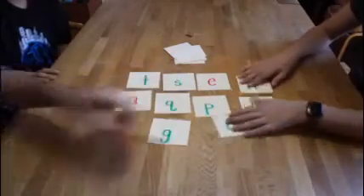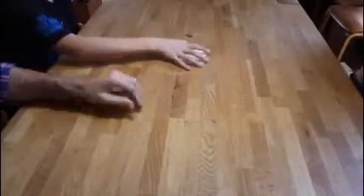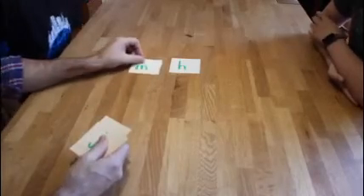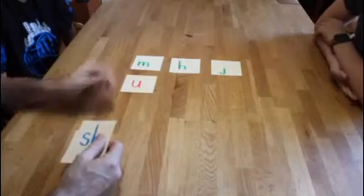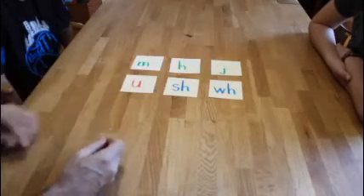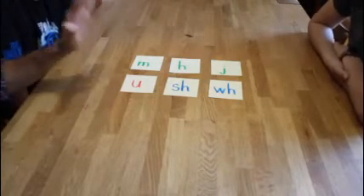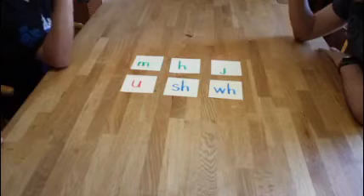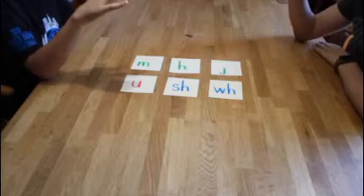The last game they're going to do is a sound swap game. I'm going to put out some sounds here: H says huh, M says mm, J says j, U says uh or U, S says sh, and WH says wah. I'm going to say a sound — both of them can have their hands at the ready, and they're going to slap the letter that says the sound. If they both slap it, whoever's hands are on the bottom wins.